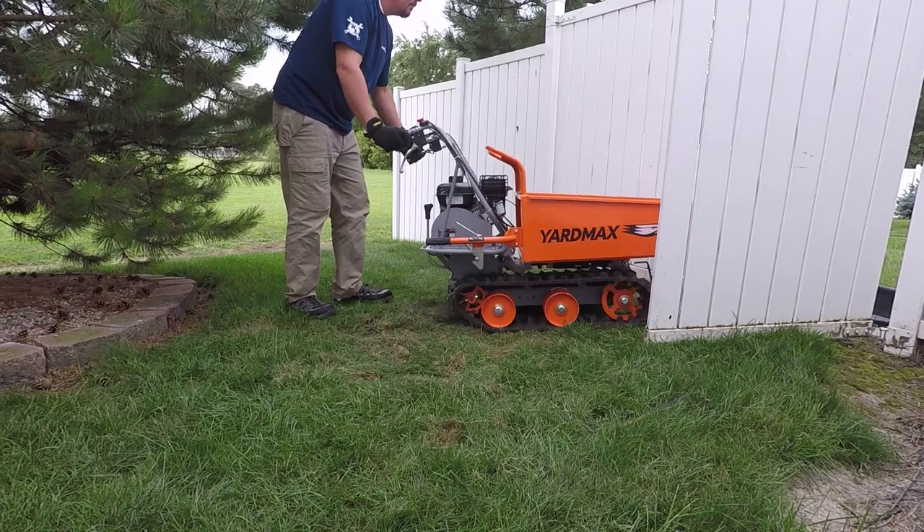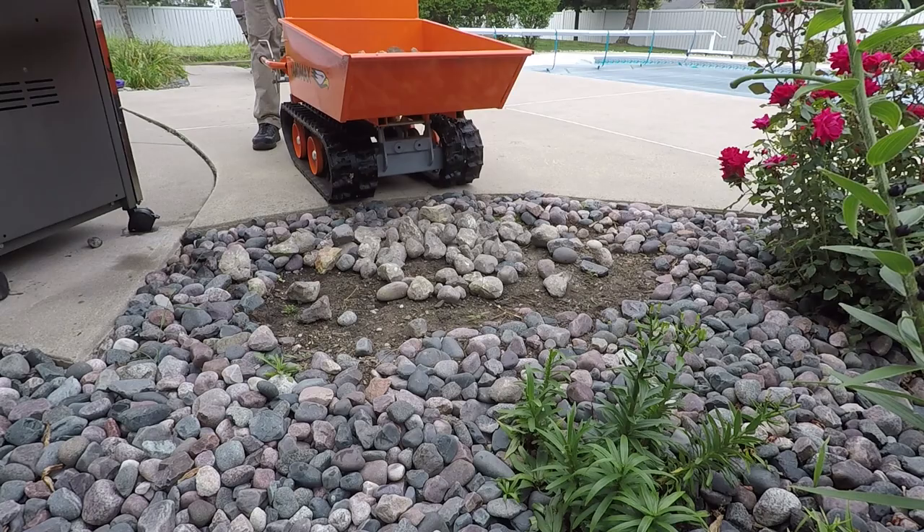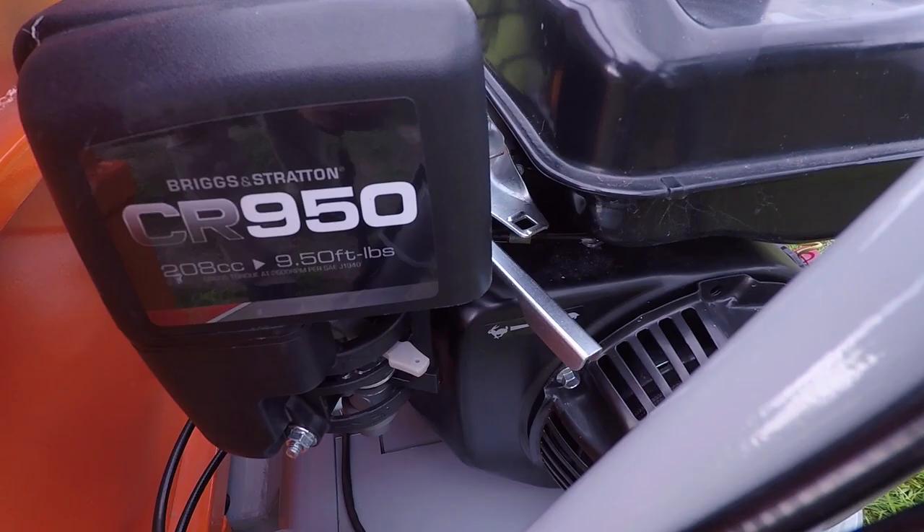So what we're going to go through is basically our use with this, some quick specs, and what we thought about it from our experience. Let's start out with some quick specs. The hopper has a 660 pound payload. It comes with a CR 950 Briggs & Stratton motor which is 9.5 foot pounds of torque at 2600 RPM.